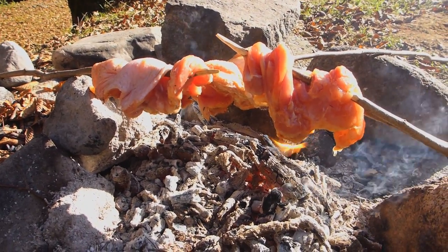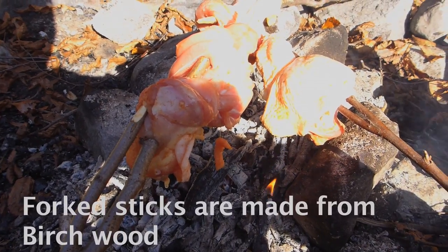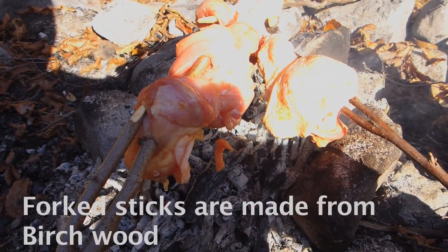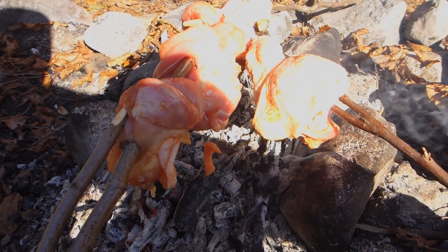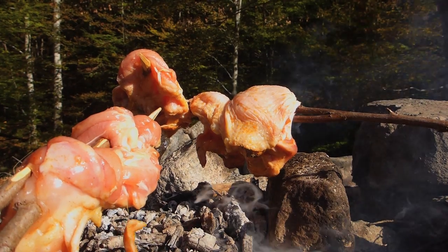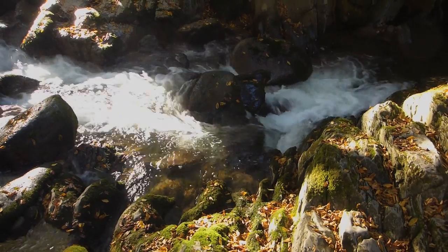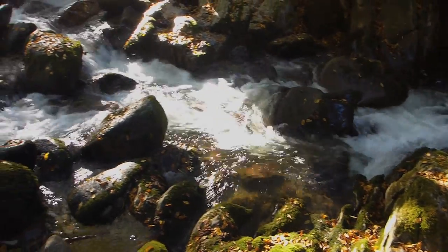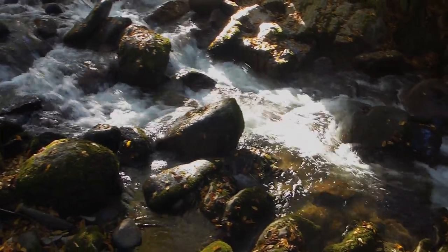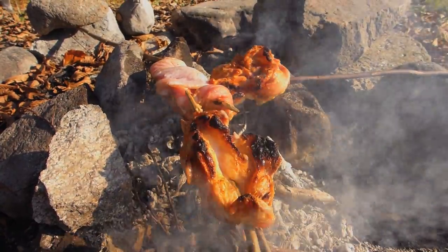It's absolutely perfect — we've just marinated the chicken simply with salt and sweet paprika, and we're going to let it slow cook over these coals here. That's the sound of the river in the background — couldn't be better. Just look at that, this chicken is doing absolutely fantastic.